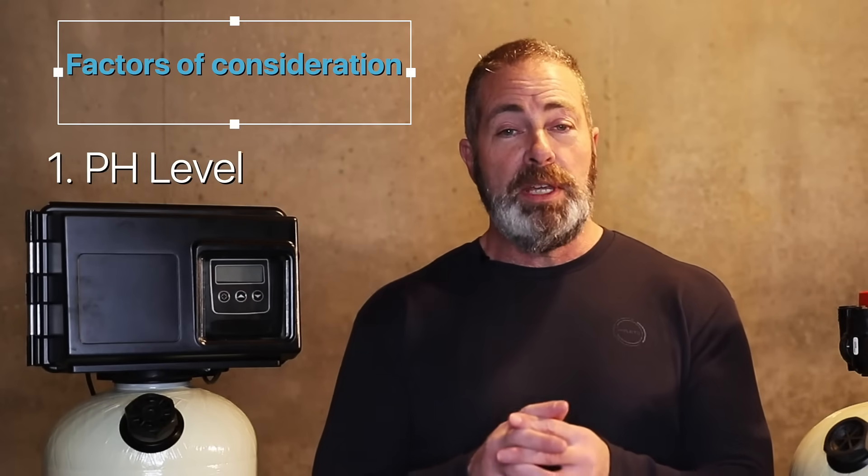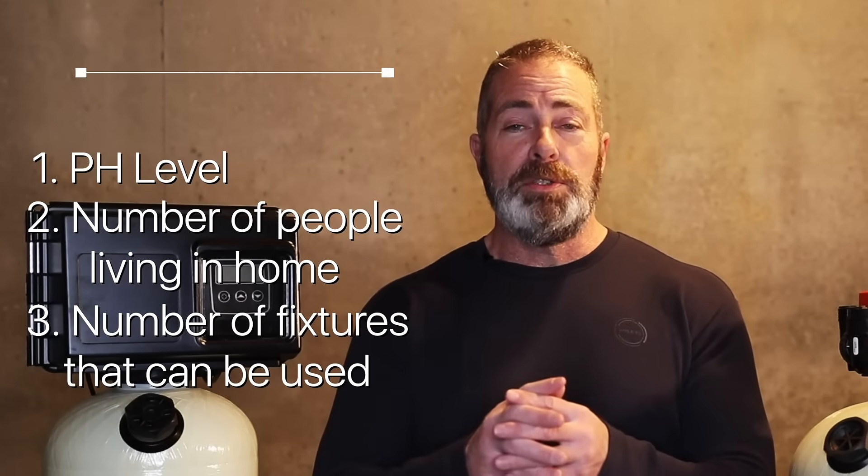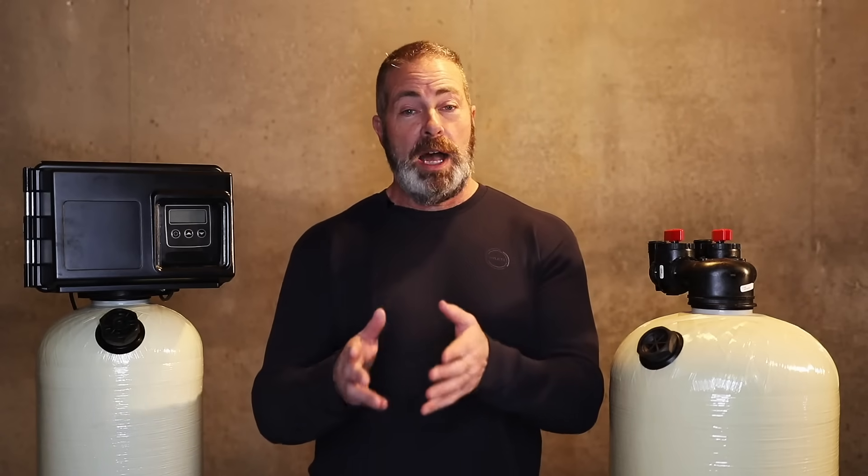When sizing an acid neutralizer for your home, there are three things to take into consideration: your pH level, number of people in the home, number of fixtures that can be used at any given time, and any outside excess water usage in the warm season — sprinkler systems, topping off your swimming pool, hot tub, irrigation, etc.